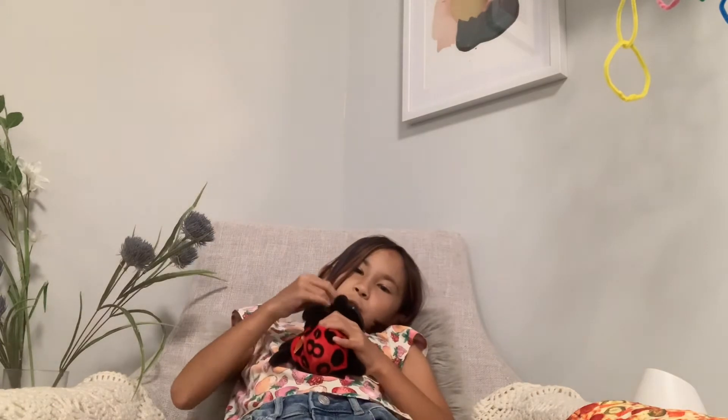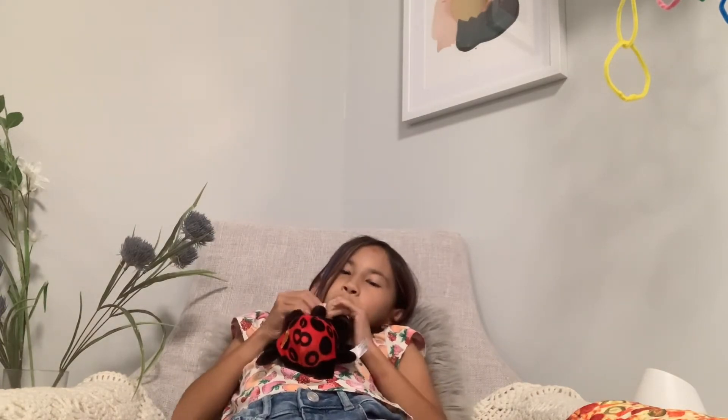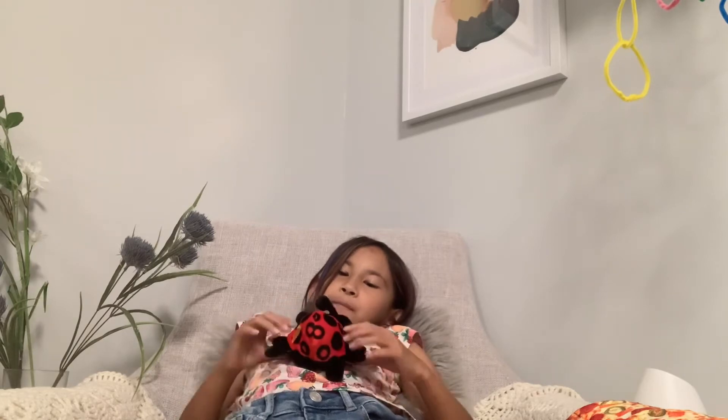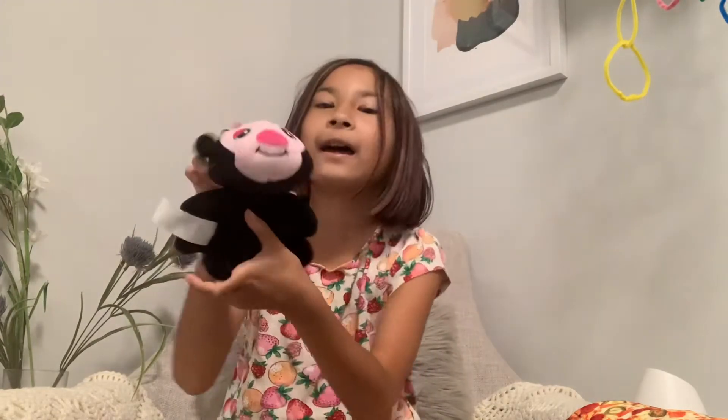Who's my cutey baby? Who's my little cutey baby? He's on my head — he's on my head with his butt! He's so cute.